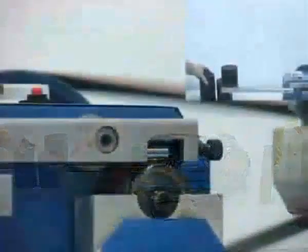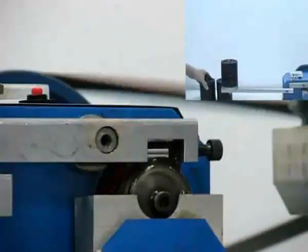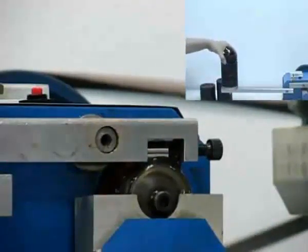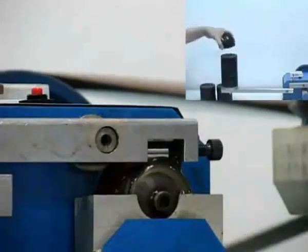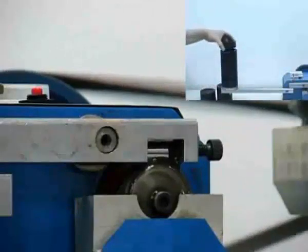Each weight is 1 kg. 10 weights on this leverage scale is magnified to 6 tons at the point of contact. Imagine the immense level of stress being added with each additional weight.